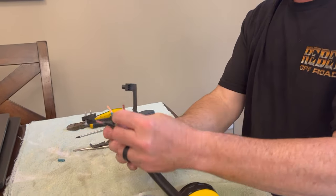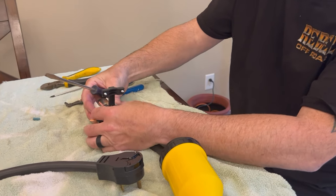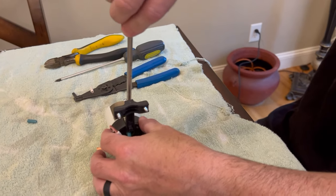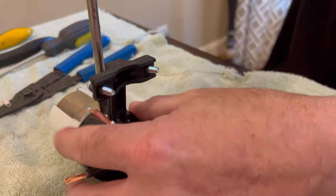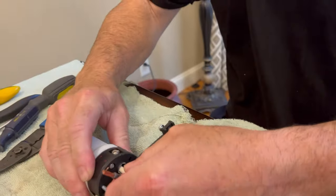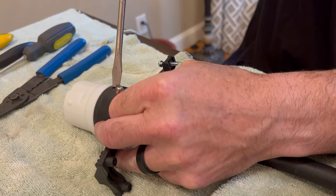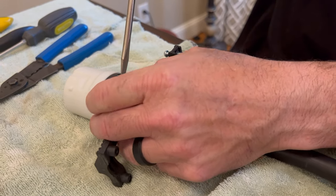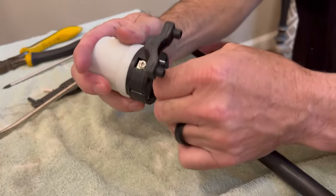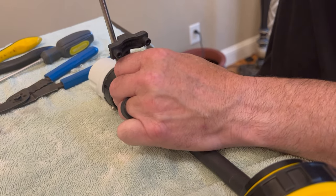Most of the wiring is self-explanatory — green is going to go to green. So green goes to green — put that in and tighten it, get it nice and snug. Then white is going to go to white — again make sure it's snug in there. And then black is actually going to go to red — snug that one up as well.